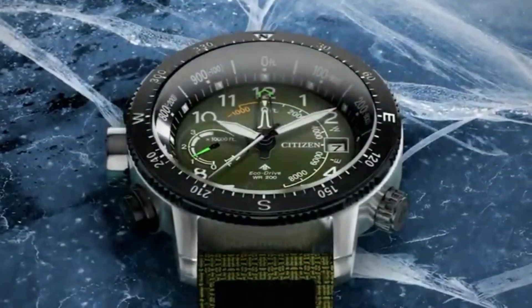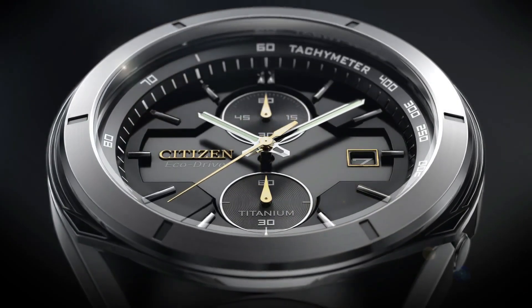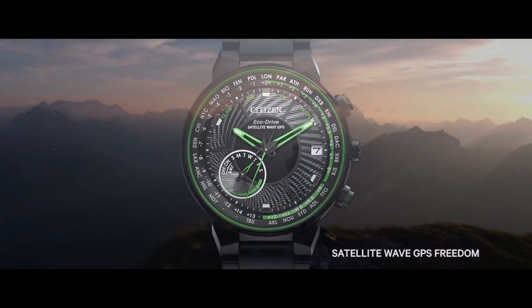If you're looking for the best new Citizen watches based on specifications, you're in the right place. All the watch buying links are given in the video description.